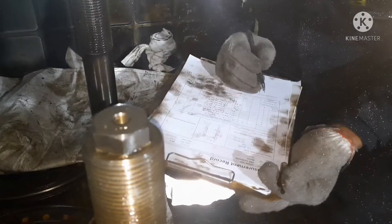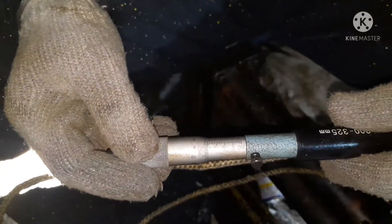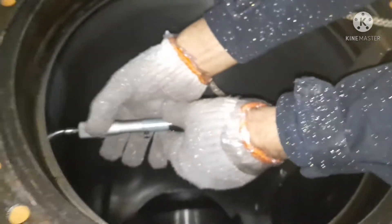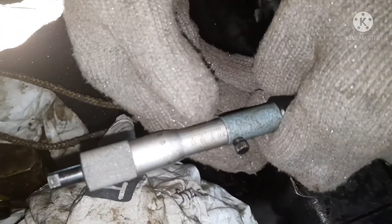Whatever reading we take, we have to record it in a graph so that you can finally work out the wear rate. This is a medium speed engine, so the wear rate for this liner should be below 0.015 mm per thousand hours — that is acceptable. Once the liner reaches approximately 0.1 to 0.8 to 1 percent of the liner diameter, the liner should be renewed. That is the thumb rule.